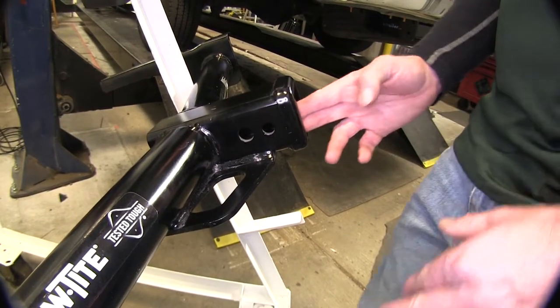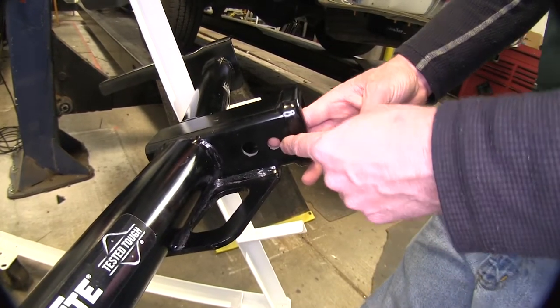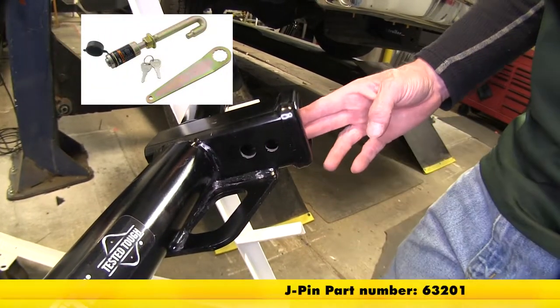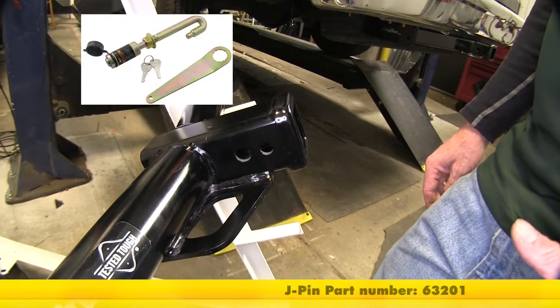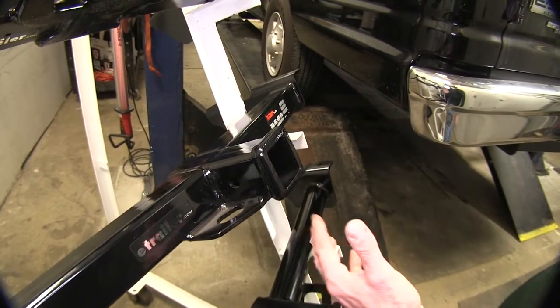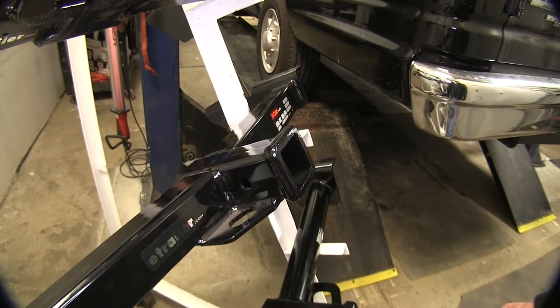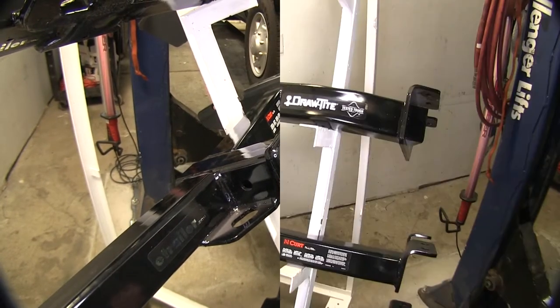The Draw-Tite hitches both have one additional feature — an additional hole designed for use with the J-pin stabilization pin. This is great for accessories that do not have their own anti-rattle devices. Comparing that to the Curt hitch, it doesn't have that additional hole and wasn't designed for that application, so if you want anti-rattle devices you have to use the ones that come with your accessories.